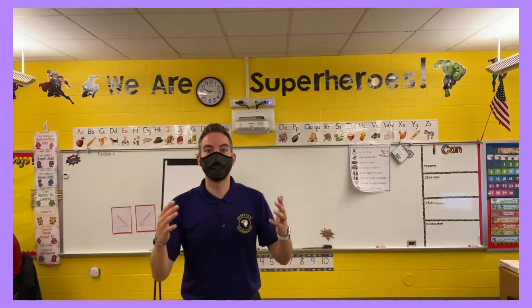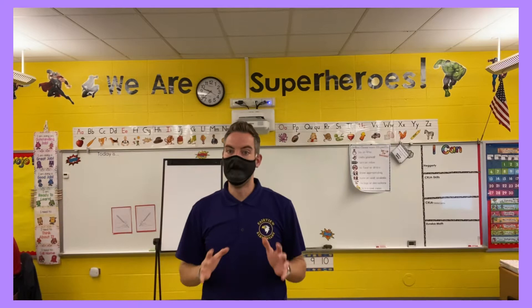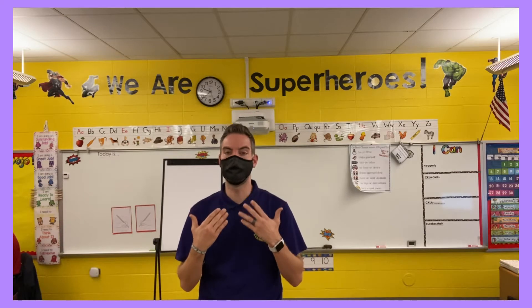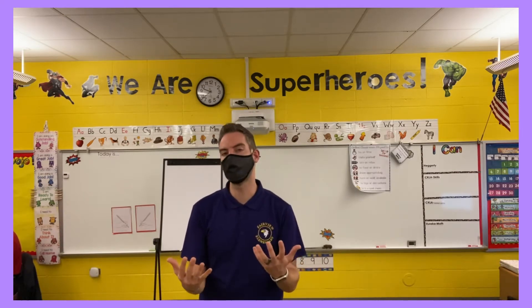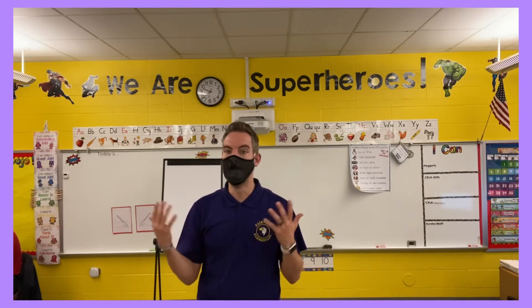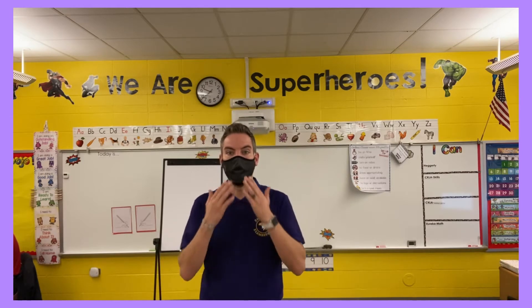This video serves as a guide for how we can wear our mask during the school day. We want to make sure that we are always modeling to our scholars how to properly wear a mask, because our scholars are always looking to us. So we want to make sure that we're teaching this new protocol to them as well.